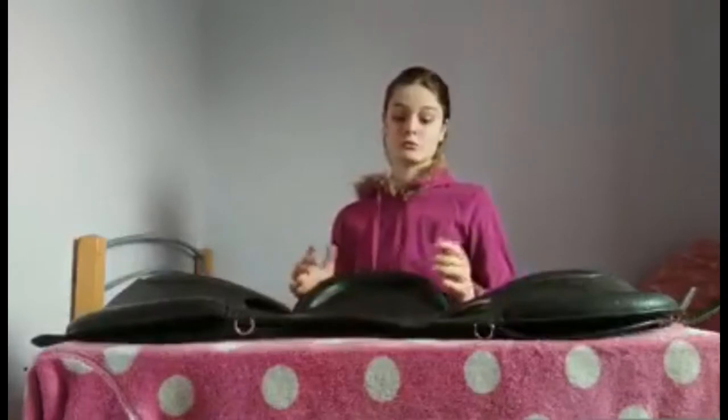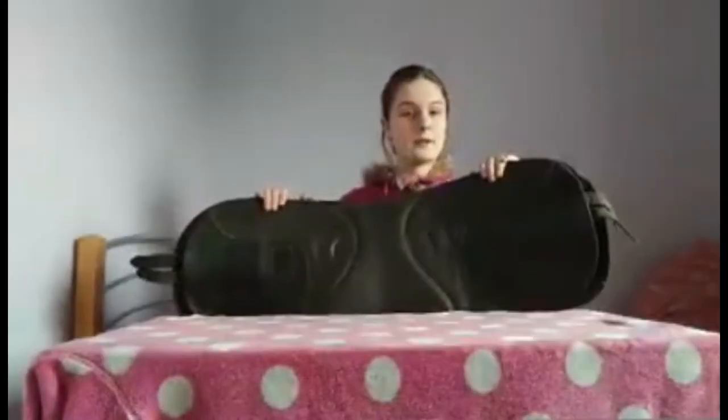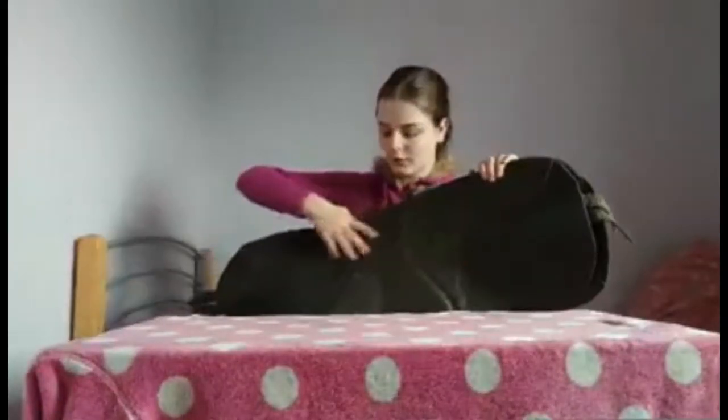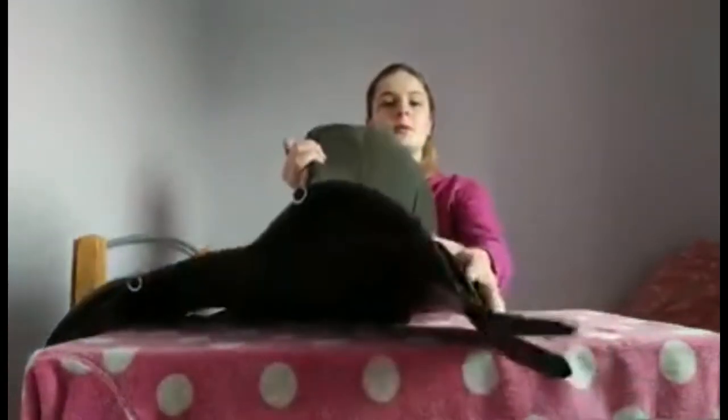These are really well made — as you can see it's very padded everywhere. Underneath you can see there's nothing to agitate the horse; it's just flat and simple. That's where you would put your stirrups down there, and obviously where you put the girth.